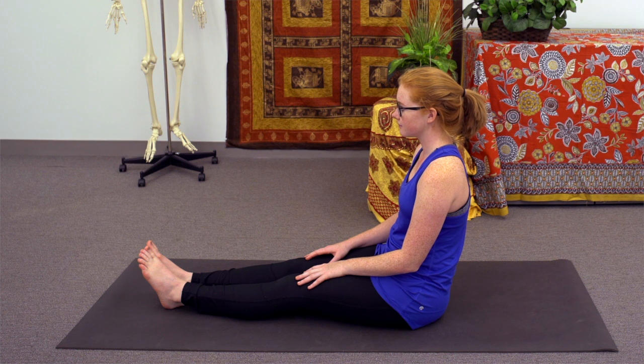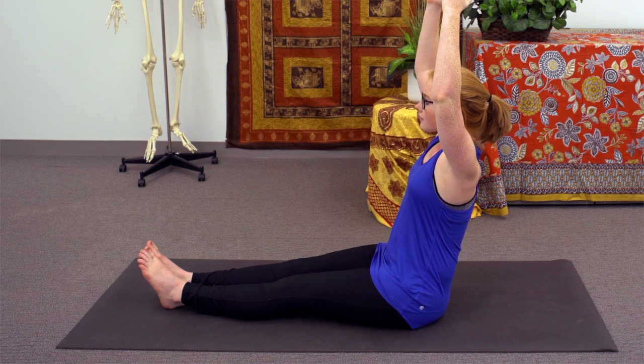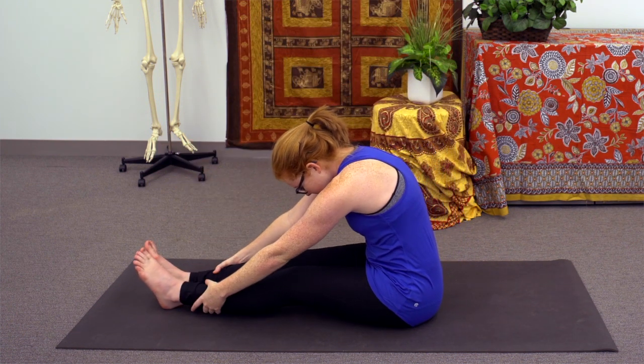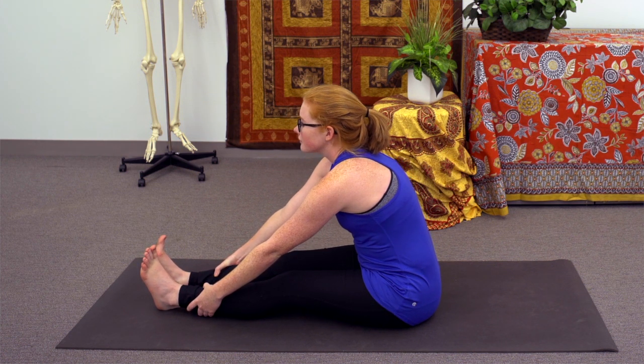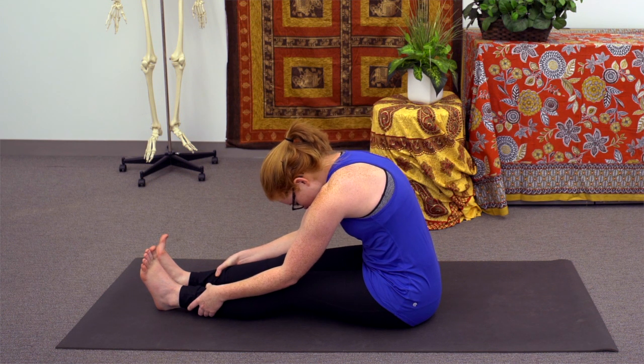Our next few poses will engage the biceps, brachialis, and triceps muscles. With the next inhale, let the arms lift up and over the body, and on the exhale, hinge from the hips, reaching towards the toes, the feet, or the ankles. If you're reaching for the toes, you can use the index and middle finger to bind the big toes. If you're reaching for the ankles, try to have a really firm grip. With the inhale, lengthen through the spine, letting the gaze pull forward, and with the exhale, flex the forearms as you pull the upper body down closer to the legs.